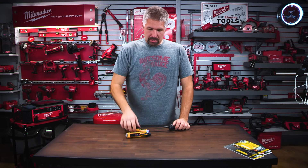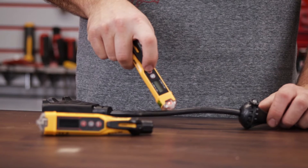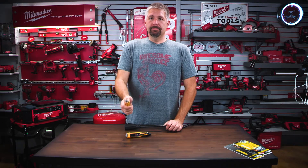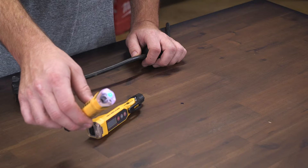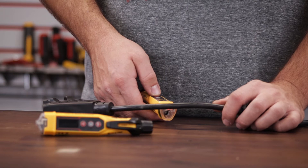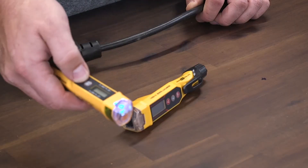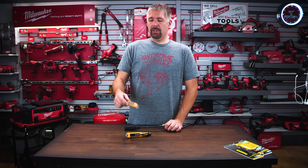I have this power cord, and all you do is push the NCV button and it will start beeping — that means you have power. When you turn it on, you hit the button and it will flash blue, which means it's on. When you bring it over to a cord that has power, it will flash red and start beeping. Then you can hit the button and it will shut off. After five minutes this will do an auto shut-off.